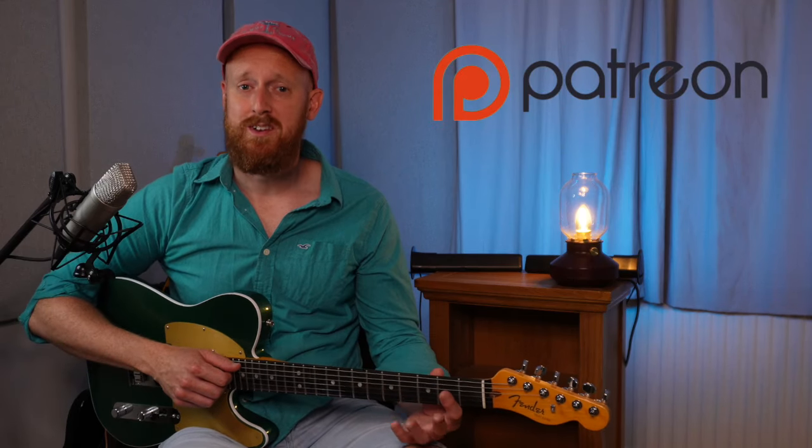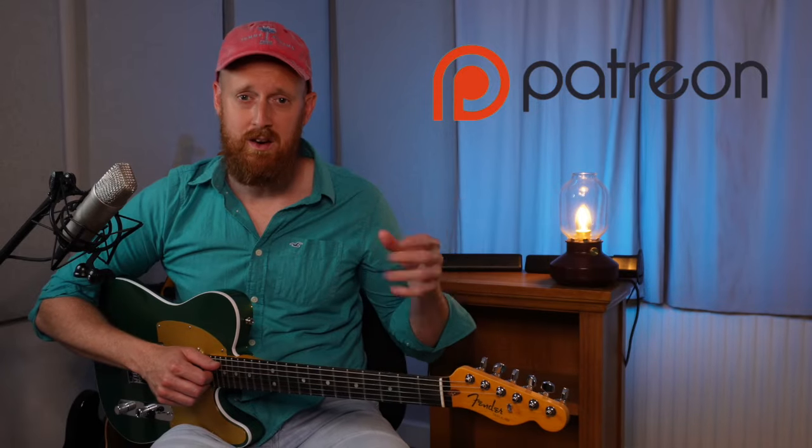If you are new to this channel, welcome! I have a Patreon page which I'd like to mention — the link is in the description and all of the diagrams and tabs are available over there for free. Go and check it out!